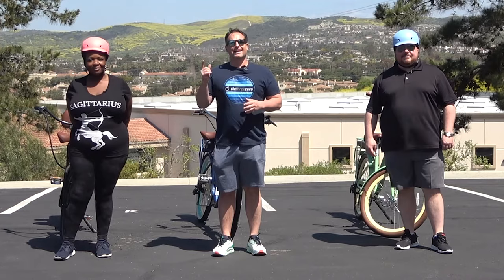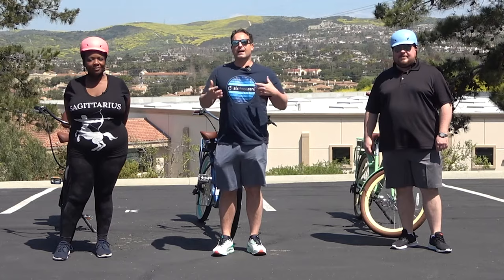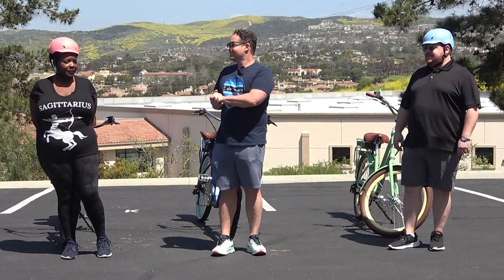With me here today I have Stella and Arden, and they are going to demonstrate and test out what I believe to be the most comfortable bike seat for heavier riders. Stella, tell us your height and your weight. I'm 5'7 and a half, and I'm 250 pounds. And Arden, how about you? I'm 5'10, 300 pounds.